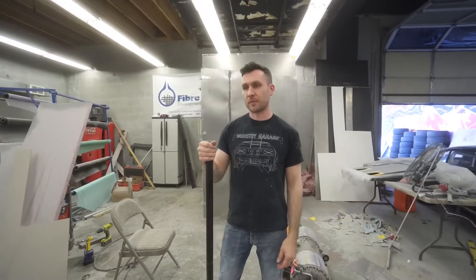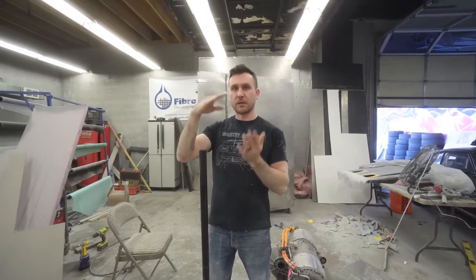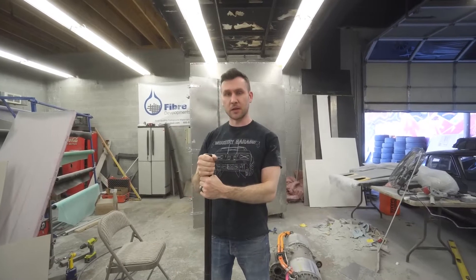To start our side pods, we're going to need to cut out a little template to make sure that the inlet is even on both sides, and then we have to screw it in there and then get foaming.